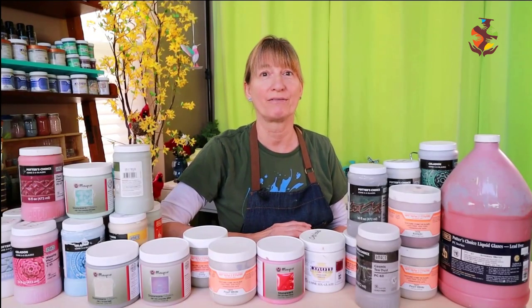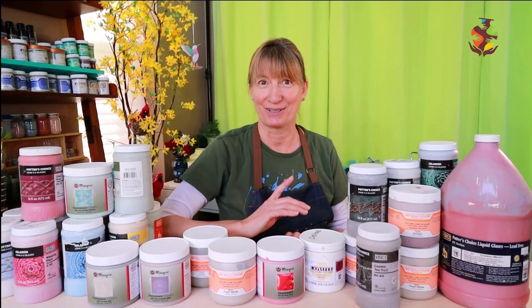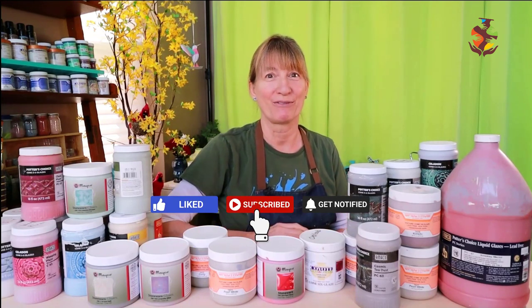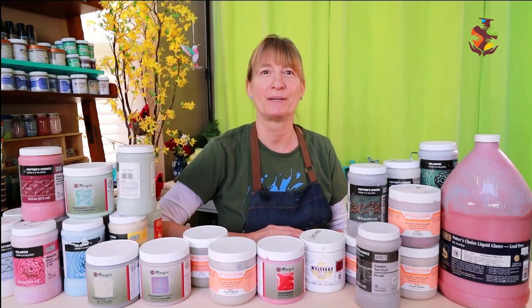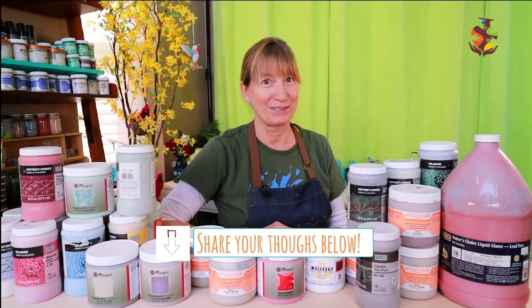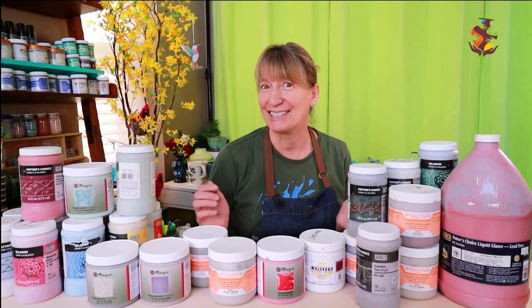For more detailed information and glaze tips, I left links for you in the show notes below. I hope I've helped you in answering some of the basic glaze questions. Please give this video a thumbs up, and to see more videos like this in the future make sure you hit the subscribe button. If you want to see me cover any other topics, leave a note for me below. That's all for today — I hope to see you in the next video. And as always, let's stay dirty.